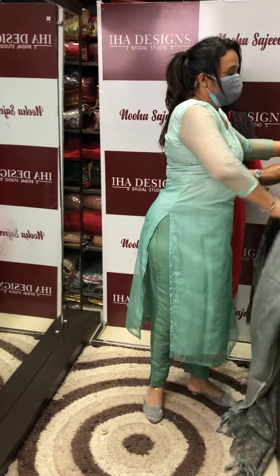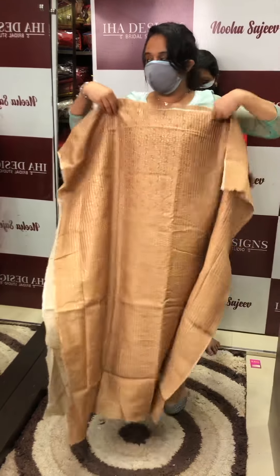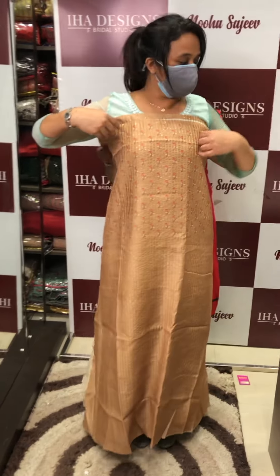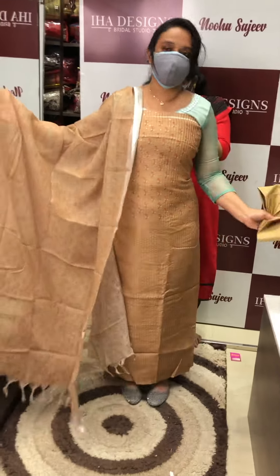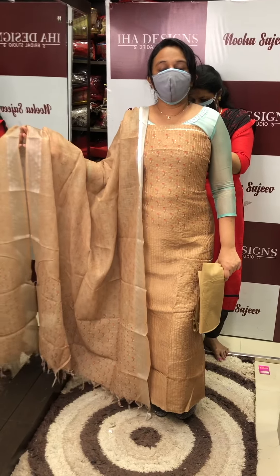Next one: Dark Chikku Vana, Dark Chikku Torn. Bottom, Dupatta. Thank you.